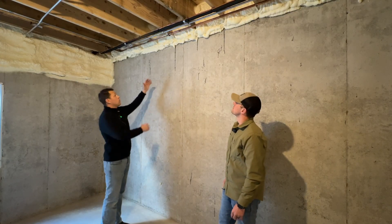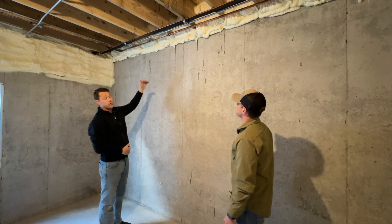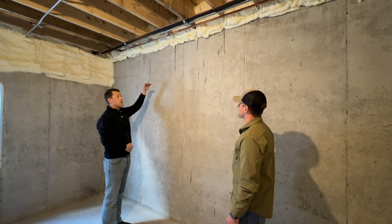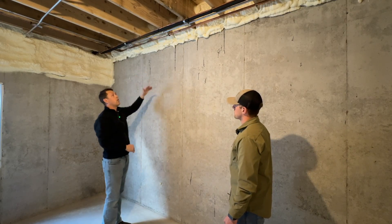...like to go a little above and beyond with this open-cell foam. Here we are able to seal everything with insulation from the bottom of the subfloor to the actual concrete foundation, making everything from the top of the foundation to the top plate — whether it be the first floor or second floor — completely insulated all the way up.